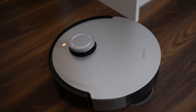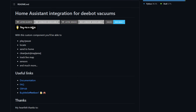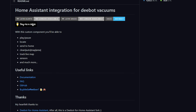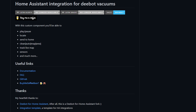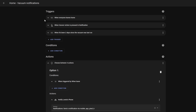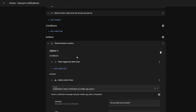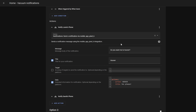To do this I use an Ecovacs D-Bot X1 Omni and a really excellent community-made integration that you can find through hacks for D-Bot, which has a lot of features, sensors and controls to play with. I also use a combination of GPS tracking through the Home Assistant app on our phones along with the UniFi integration to check our phone's Wi-Fi and make sure that we are definitely not at home.